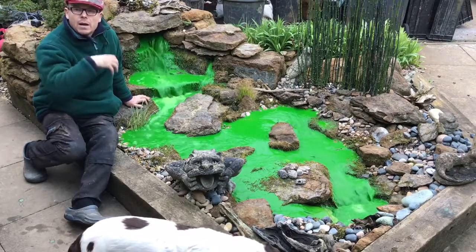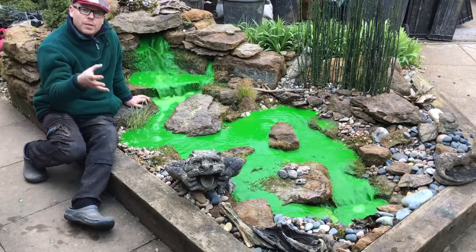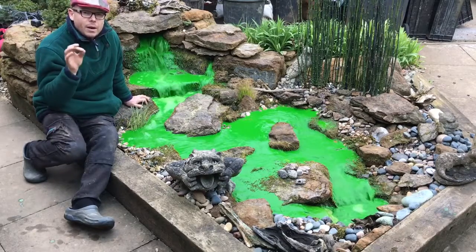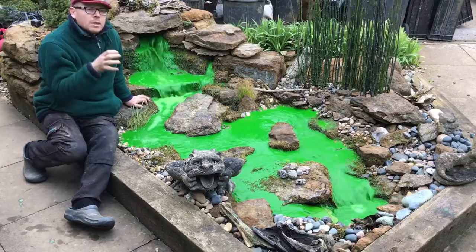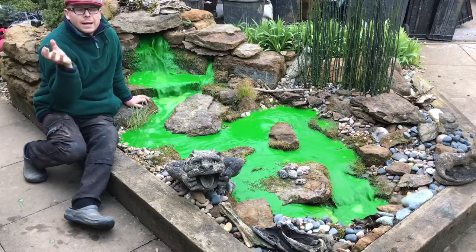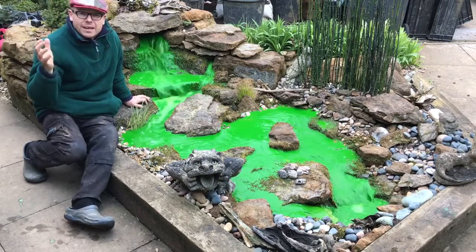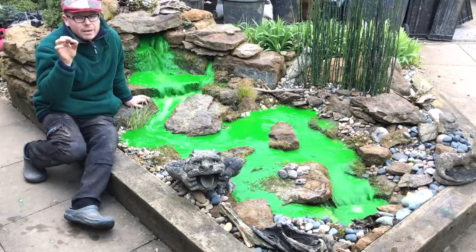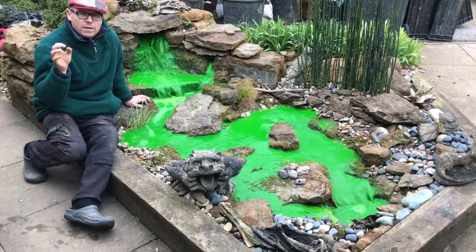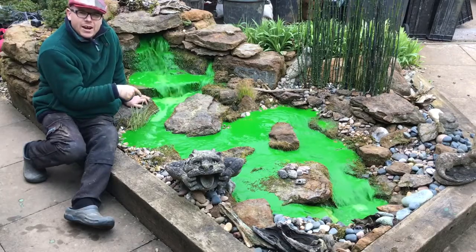On an ecosystem pond you don't need UVs because you've got lots of beneficial bacteria and lots of places for plants to grow, so you're giving Mother Nature something to use up that nutrient. In the spring you might get a little bit of algae because single-cell algae is normally the first to break its dormancy. Later in the season you might get some filamentous algae — that's natural. If you have no algae at all, it's a sterile environment, not a natural one.